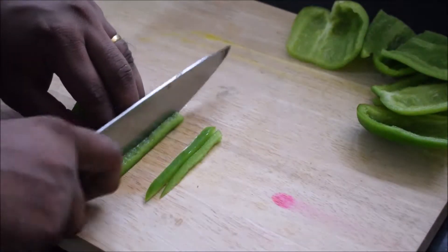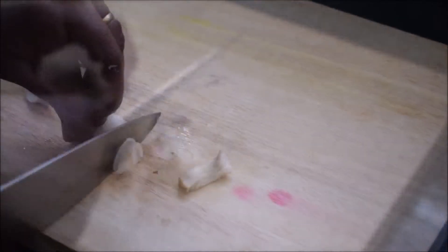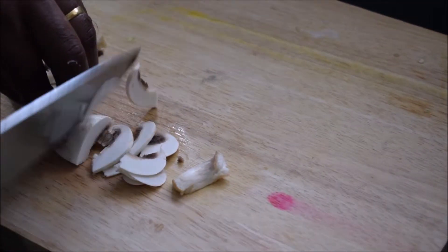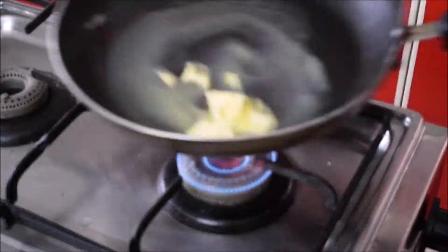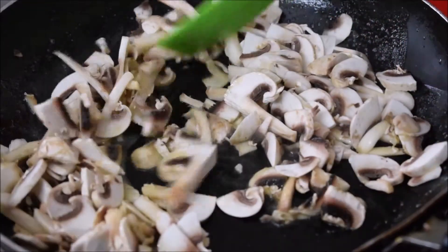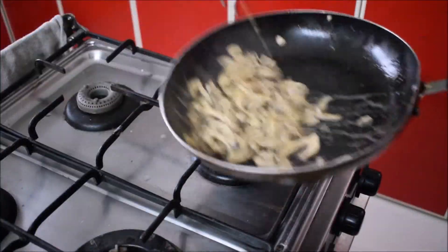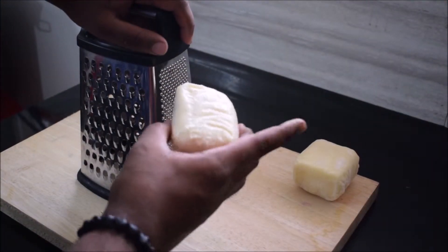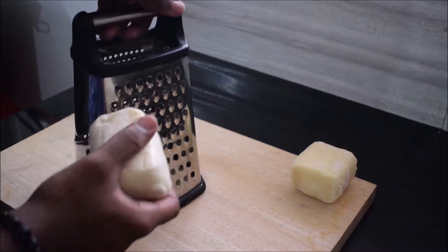Cut the capsicum into strips — otherwise known as julienne. Now cut the mushrooms. Add three tablespoons of butter to a pan and wait for it to melt, then add the mushrooms and sauté them quickly. Season with pepper and salt. Now start grating your mozzarella cheese, which you can pick up at your local supermarket.